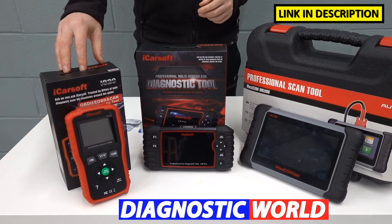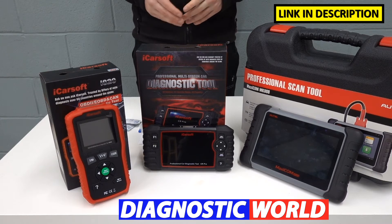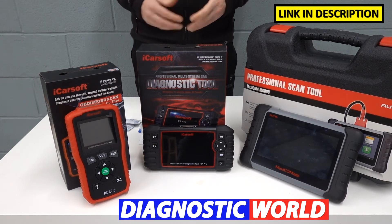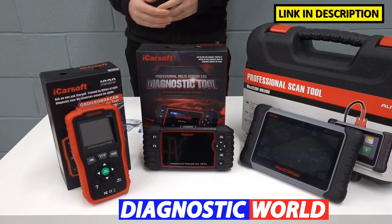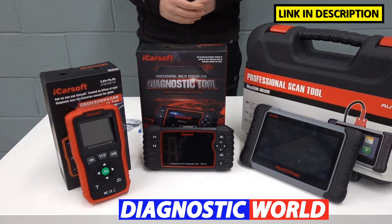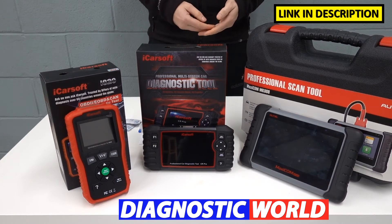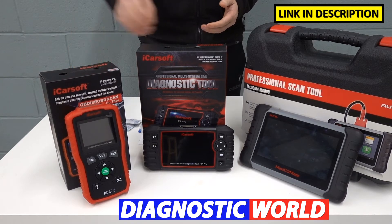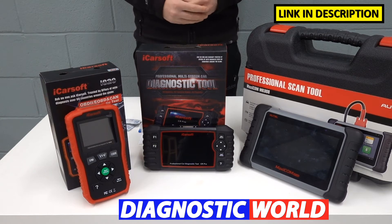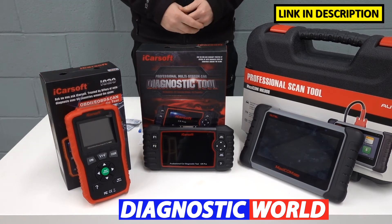So we're going to start with this one here, which is the iCarSoft i820. This is the cheapest and the most basic. What it will allow you to do is diagnose and reset if you've got, say for example, a check engine light or an emissions warning light, and it'll also give you live data for the engine system as well. If you've got a check engine light or your engine's not running properly, you can hook this tool up — it will give you a fault code, a description of the fault, and the option to reset the warning lights and fault codes. It's a good entry-level tool, and if your budget really doesn't allow for a more advanced tool, this is a good option — but only if you have a problem with the engine.